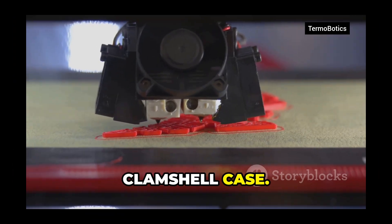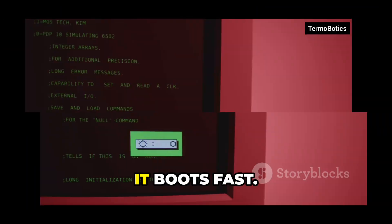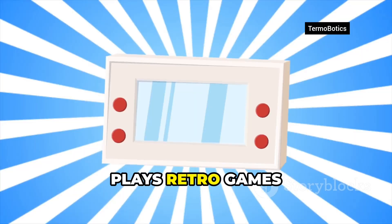Not a toy. So what is it? A 3D-printed clamshell case with a Raspberry Pi inside, a crisp little display, a tiny thumb-typeable keyboard, and a full Linux desktop. It boots fast, runs your code editor, streams music, and plays retro games like a champ.